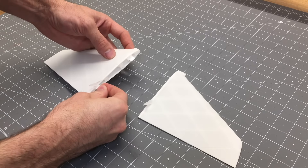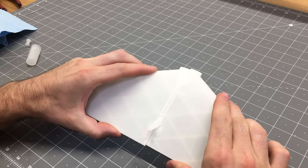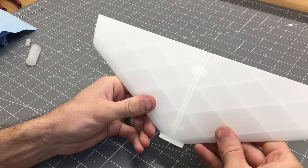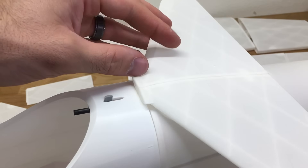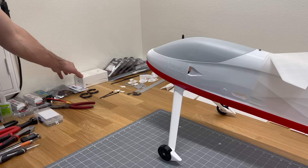For the upper wing, insert the tabs in place and glue the two halves together. There's a tang on the back of the upper wing that slides right into the top of the fuselage, and it's held by two screws down inside the fuselage.